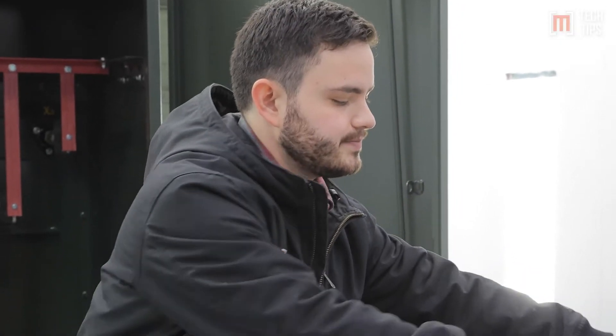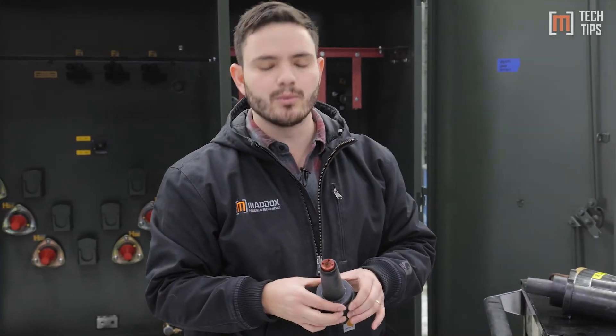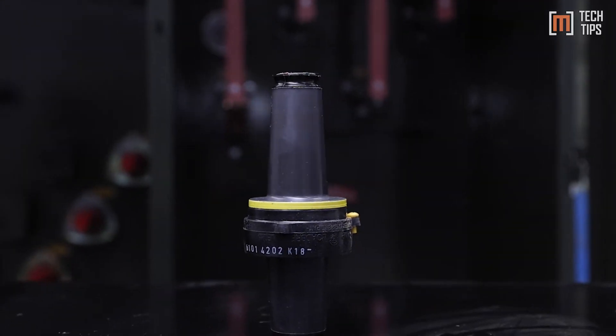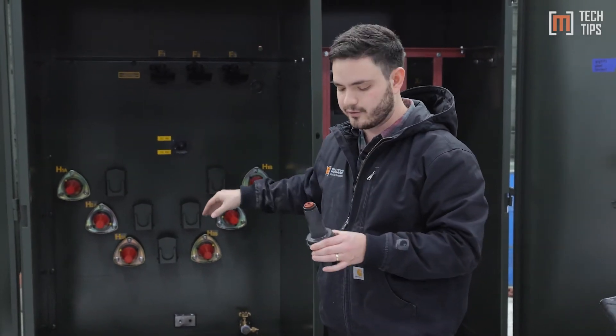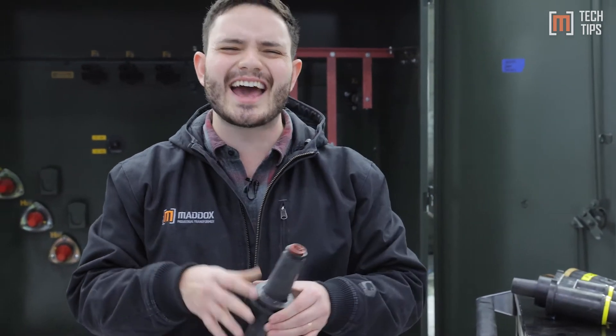Now these days, most transformers — well, maybe two out of every three transformers — come with dead front bushings. It does the same thing, but it uses a fully insulated bushing. This transformer right here is a good example; it's a loop feed dead front transformer.